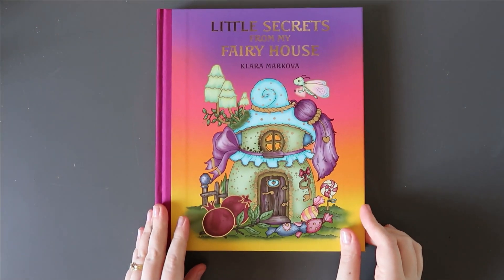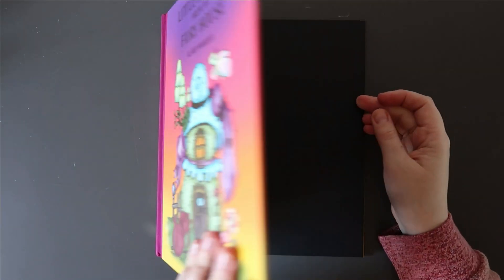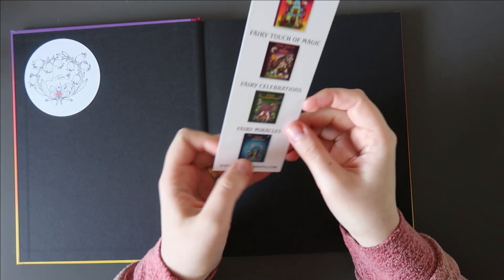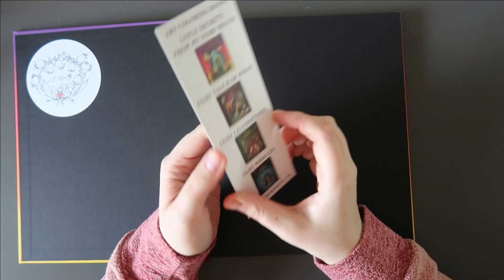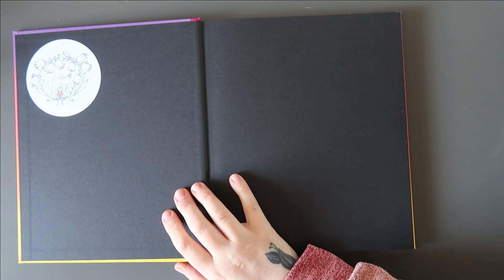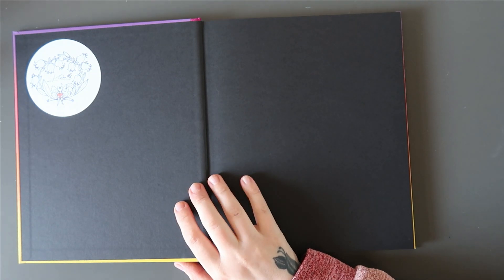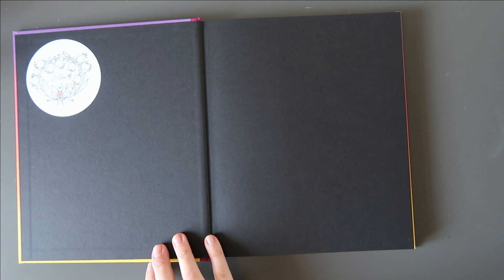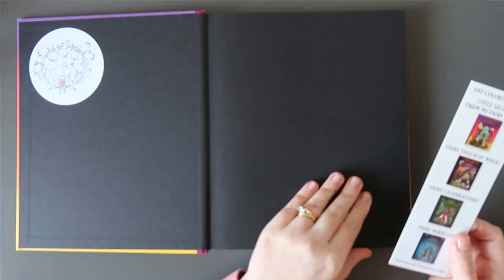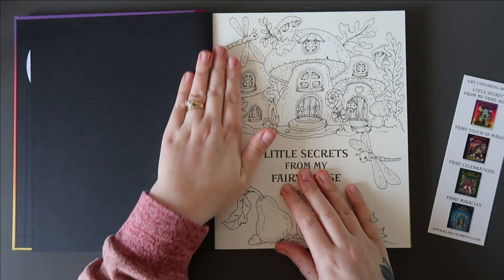So this is 'Little Secrets from My Furry House' by Clara Markova. There's a sticker here — you get bookmarks with nearly all of her books. I was really lucky — I managed to get two of her books off Amazon UK, 'Fairy Miracles' and 'Tenderful Enchantments', but that was over two years ago. This is actually the sixth one in the series.